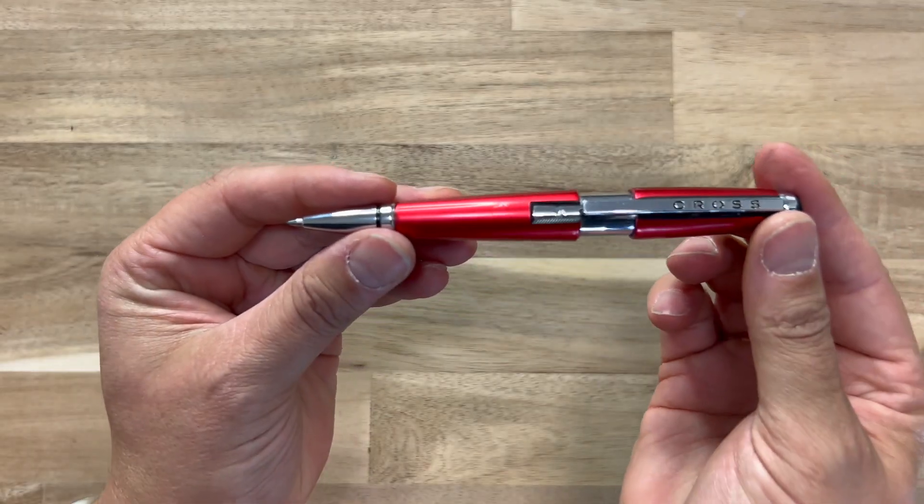I have this in — it comes in a blue. I've lost the black one, but I also have it in the red. It comes in a silver.